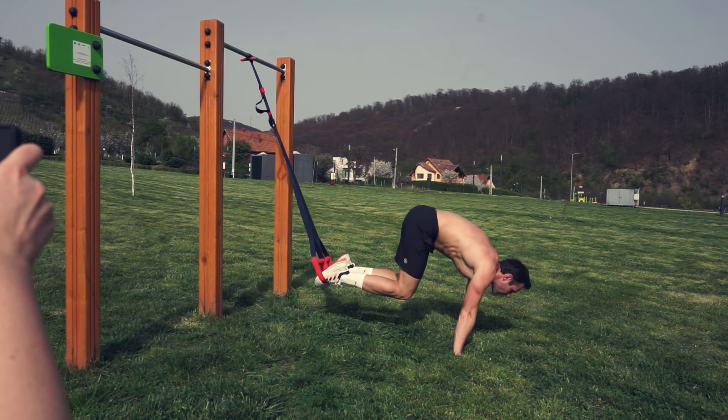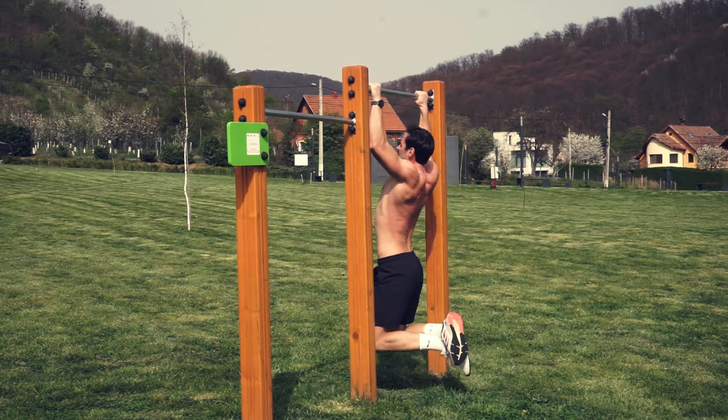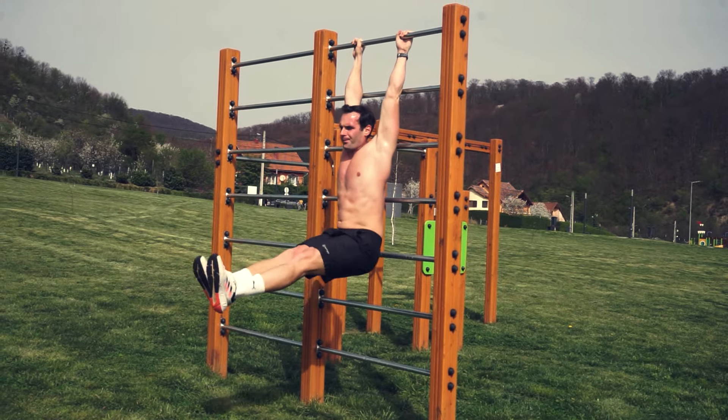This is not the MRF workout — something similar, but a high intensity workout with many benefits and variety in exercises.